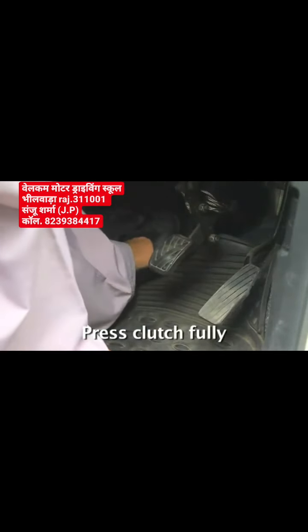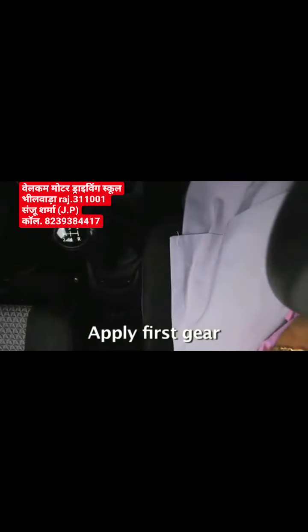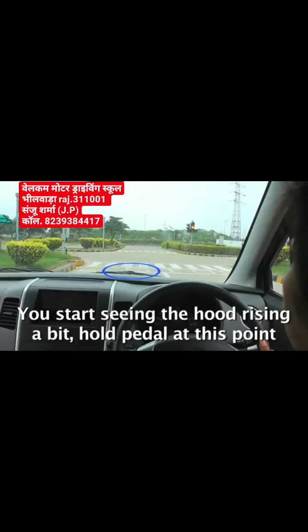Press the clutch pedal to the floor. Apply first gear. Release the clutch to biting point smoothly. At this point, you will observe the engine sound changes and the bonnet starts rising a bit. Hold the pedal at this point — you are ready to move.